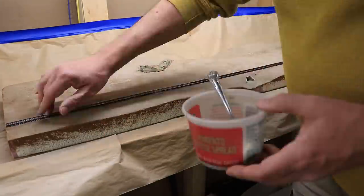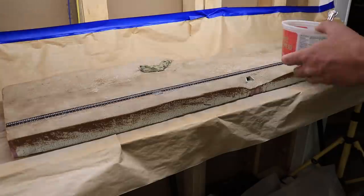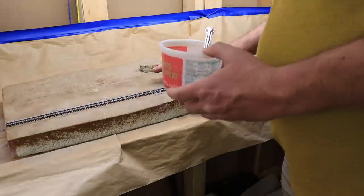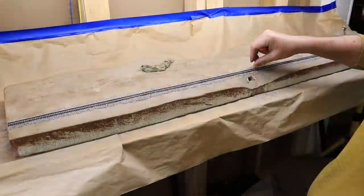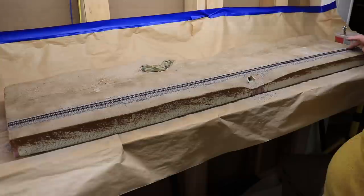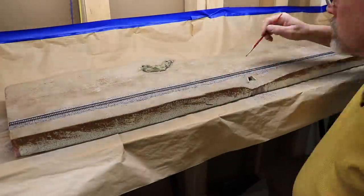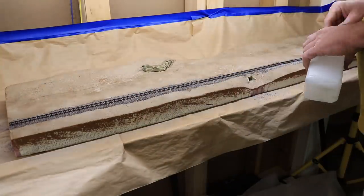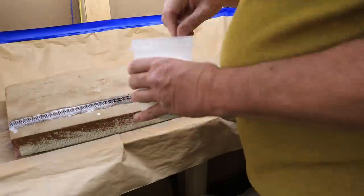After the ground cover had dried, I applied ballast to the track. I used gray fine ballast mixed with a little brown and black for variation. I applied it down the center of the track first and then down the sides, spreading it out to remove it from the ties and the sides of the rails with my fingers. To adhere the ballast, I applied isopropyl alcohol and scenic glue with a pipette — apply these slowly and carefully so as not to disturb the ballast.